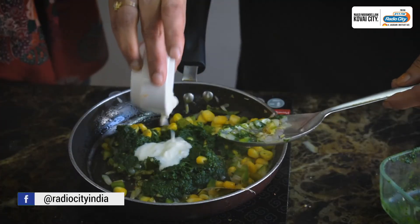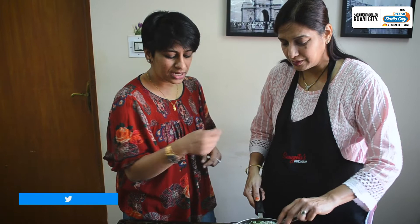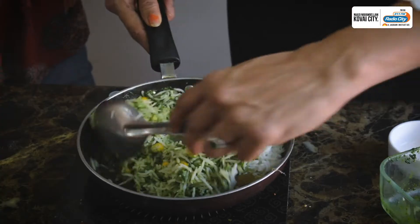I think it's like an Italian dish by itself, right? Corn and spinach — so this is an Indianized version. If you want a totally Italian version, then you can add some basil leaves, some chilli flakes. Last, add the rice.